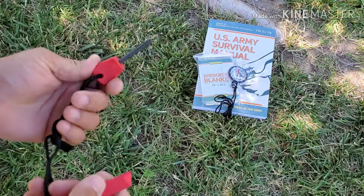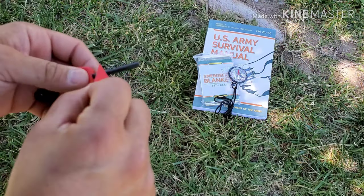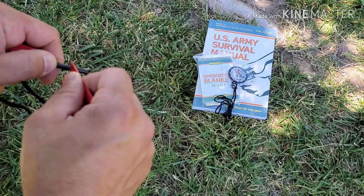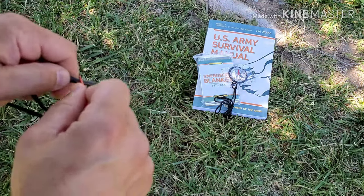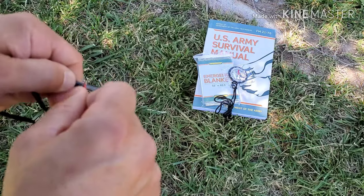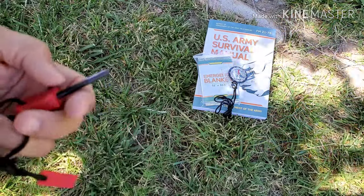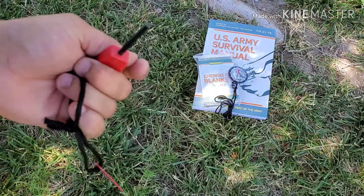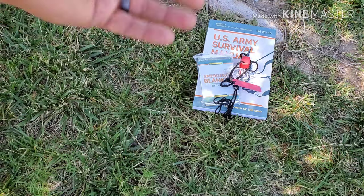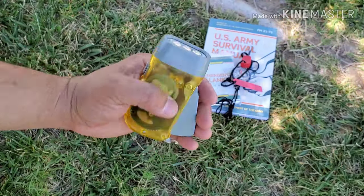Also in the kit is the Swedish fire starter — a ferro rod. What I really like about ferro rods is you're not dealing with the magnesium component. You have to scratch off the black protective coating first, but once you do, it throws good sparks. It took a little bit but it's definitely producing sparks. Always nice to have a fire starter.